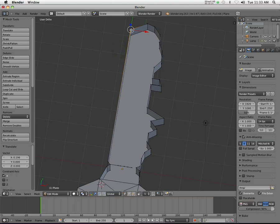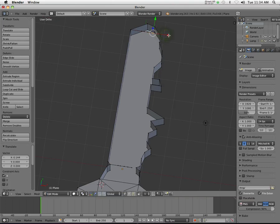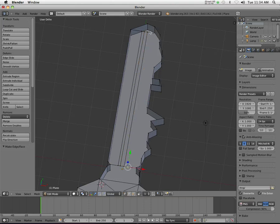Let's do the same thing over here: E, left click, one. E, left click, two. E, left click, three. E, left click, four. E, left click, five. The reason why I left click is so I don't move it accidentally up or down — I left click to lock it in place, and then I use the arrows to move it up or down. Now I'm going to connect these with F, F, F, F, F, and lastly to here.